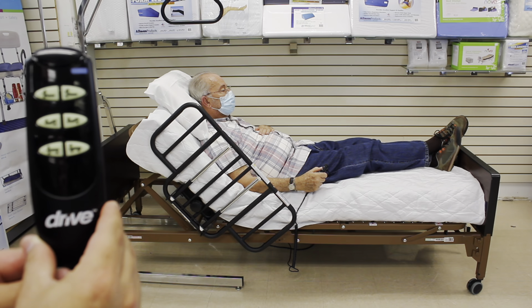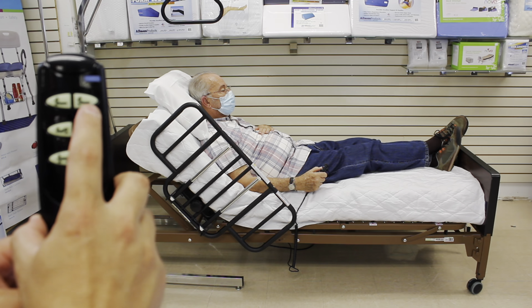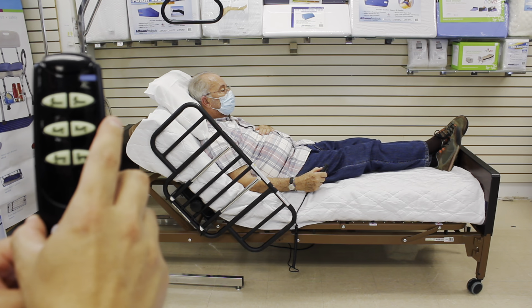Now, pushing the second top button will move the head of the bed down.